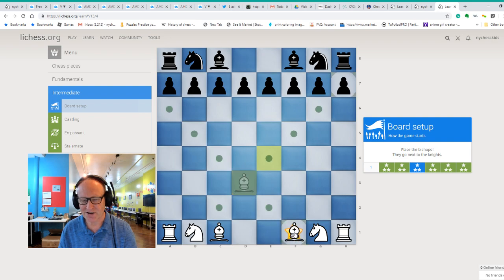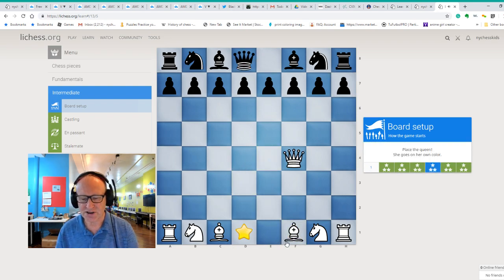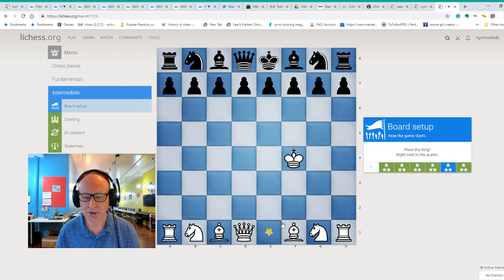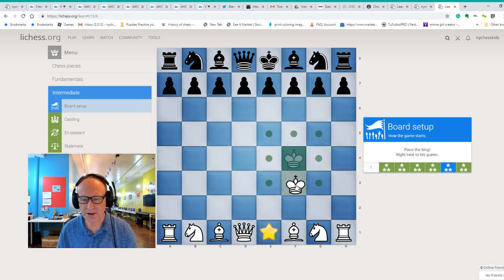Now we have to set up the king and queen. The queen needs to go to d1 because the queen goes to her own color, so we need two moves. We play like this, and then we can go diagonally — here we are. The king is slow, so we need three moves to get to e1. We go back one move, then a second, and here we are.